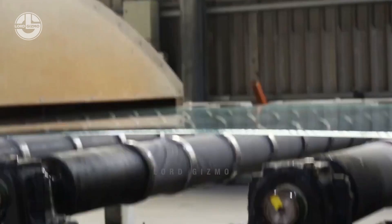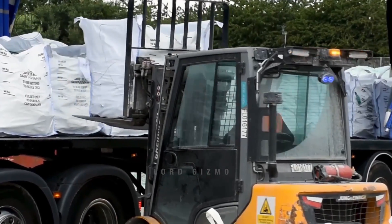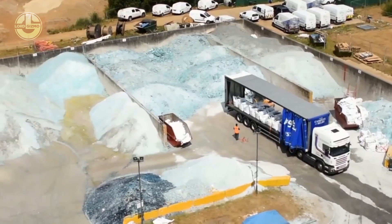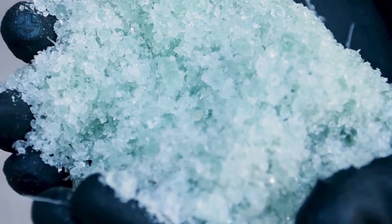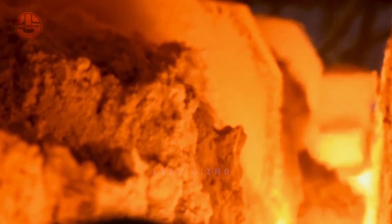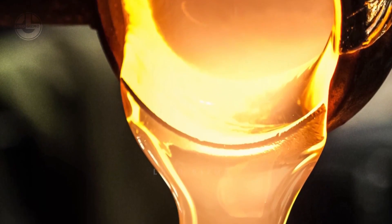It is important to know that in some facilities, they also use recycled glass to form another glass product. Regardless of what the material may be, these will go through melting. The prepared mixture, called the batch, is loaded into a furnace and heated to extremely high temperatures — around 1500 degrees Celsius. This intense heat melts all the ingredients, transforming them into a molten glass liquid.